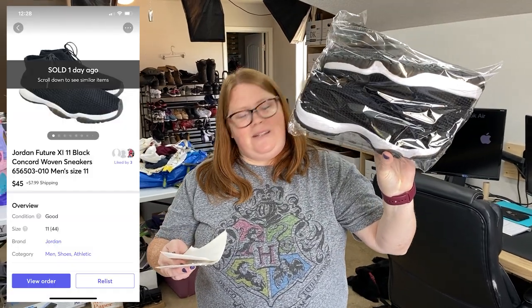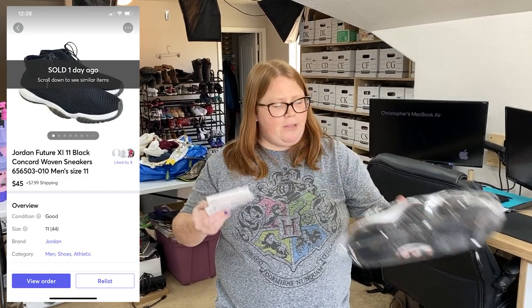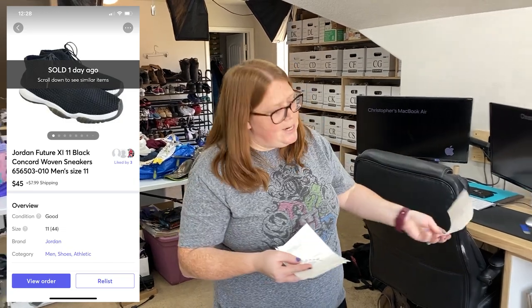These are some Jordan sneakers. These sold on Mercari — I sent out offers to likers on a few items yesterday that had a bunch of likes, and this was the only one to accept my offer. $45 plus shipping. I have $10.99 into the shoes.